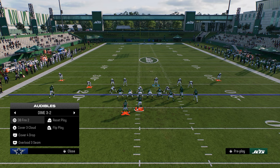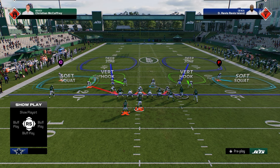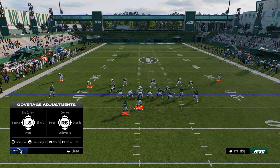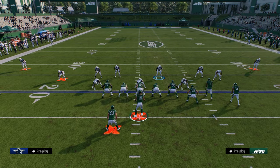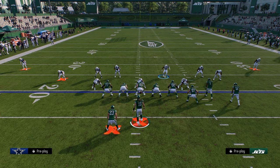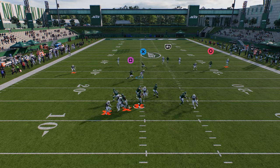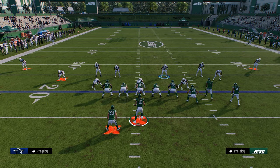What this allows you to do from a DB Fire 2 setup is switch stick off onto a crossing route and cover the whole middle of the field. The soft squat on the left side does a really good job defending that out route. This is one of the best route combos in the game, and this defense makes it so you don't have to worry about the outside on the bunch side with your user.